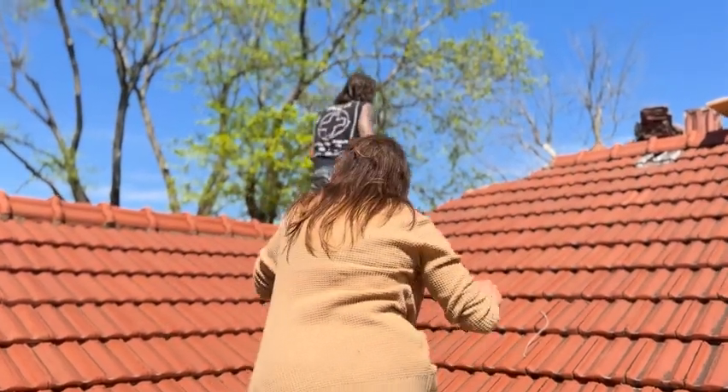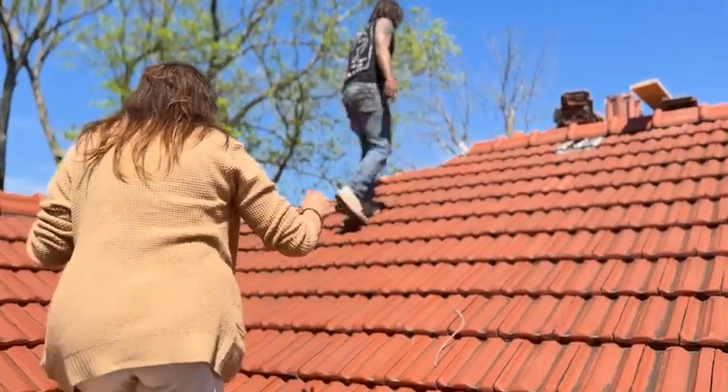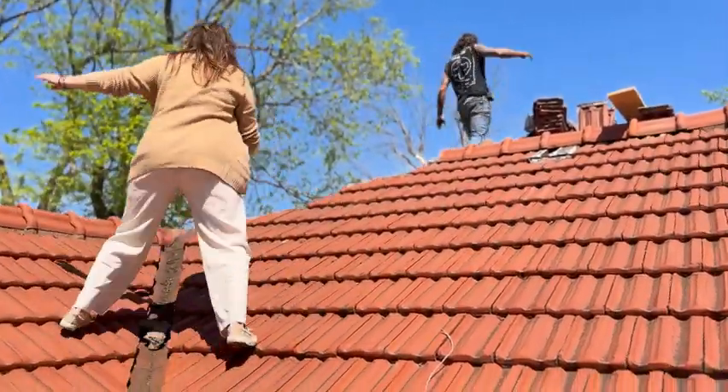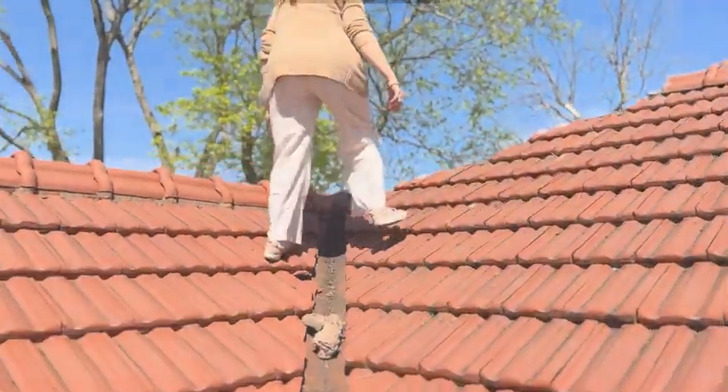Look at those shoes — what is this? The corner wobble? This is actually a really good idea.